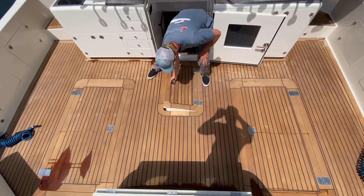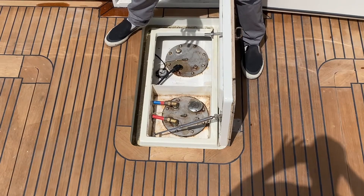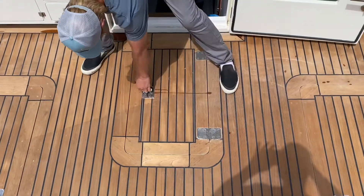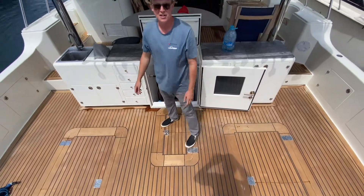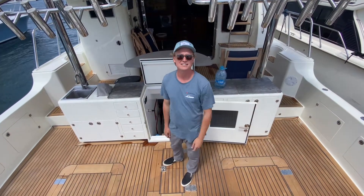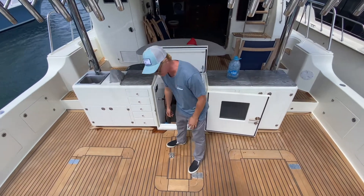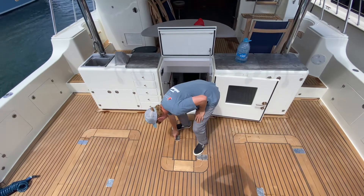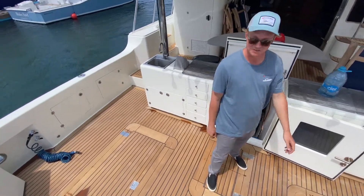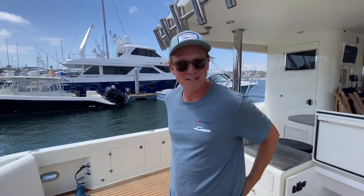This center one is access to your aft fuel tank — this is actually your fill for it, which is kind of nice. The Nomads can do 2,000 to 3,500 gallons depending on what you want to do for fuel capacity — and yes, gallons, not liters. We are still in the United States.